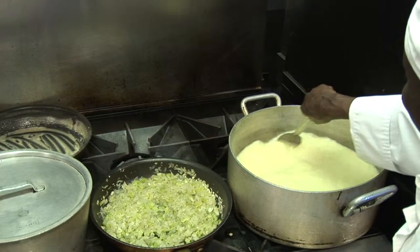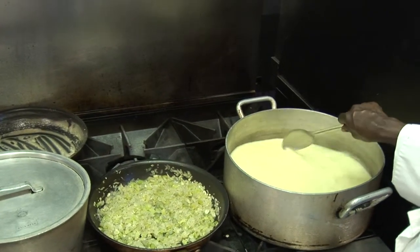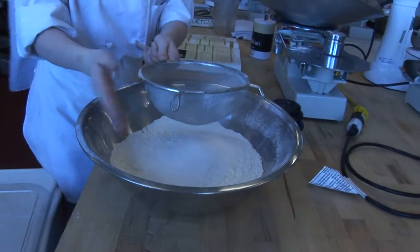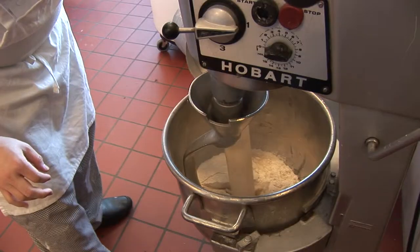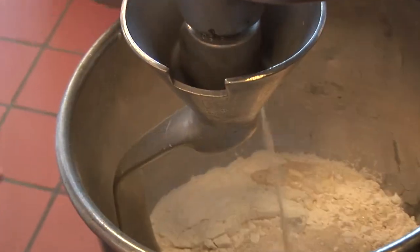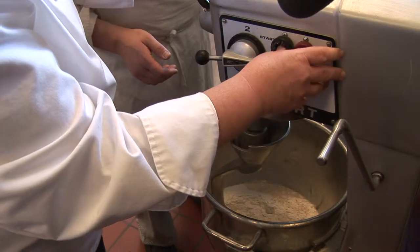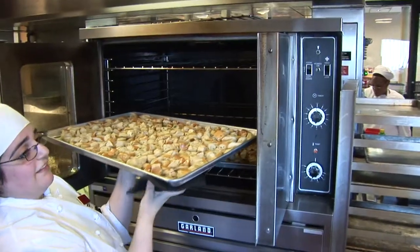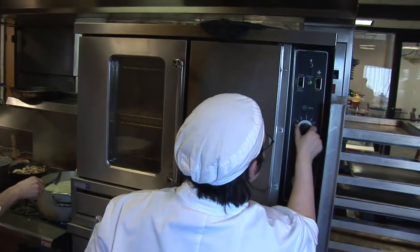If you go for the degree program it involves taking more classes, especially more of the general education classes, along with your core classes in culinary arts. That's a 63 credit program and the time commitment for that usually runs at least two years if you're taking a full-time class load.